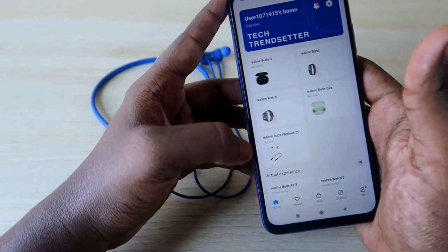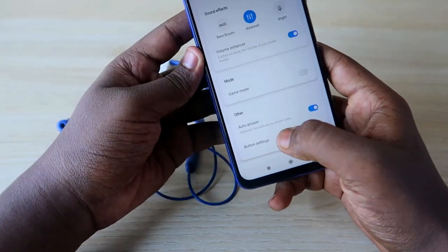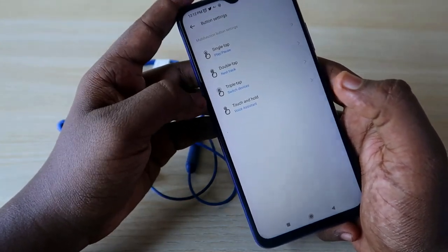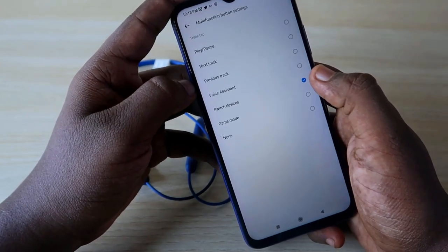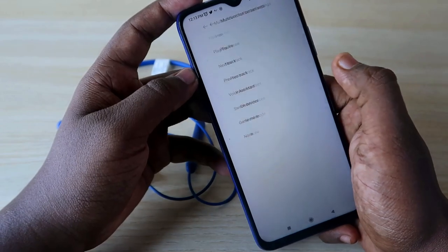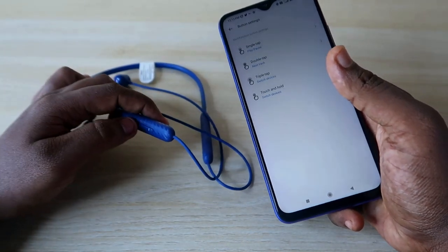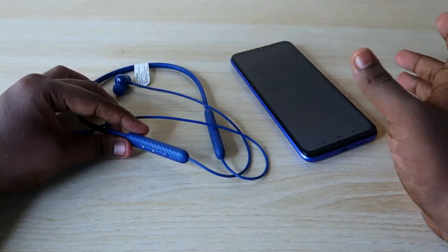First, connect the earphone to your smartphone, then install the Realme Link app. Once installed and opened, it instantly connects and shows the Realme Buds Wireless 2S. Click on it, then go to Button Settings. You'll see four options: single tap, double tap, triple tap, and touch and hold — all customizable. I set the switch devices function to triple tap. By default, triple tap is set to voice assistant, so change it to switch devices. You can also assign it to touch and hold, depending on your preference.